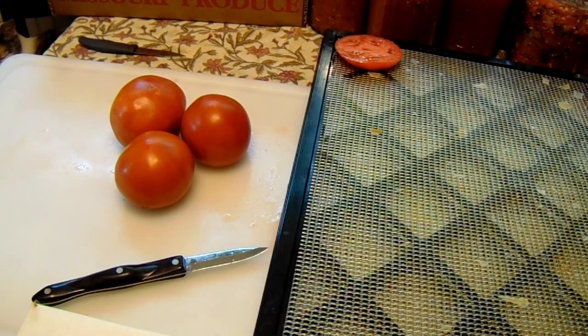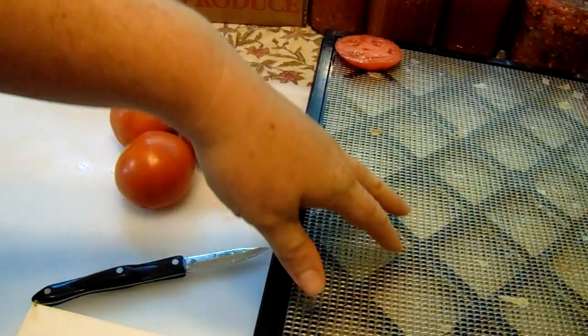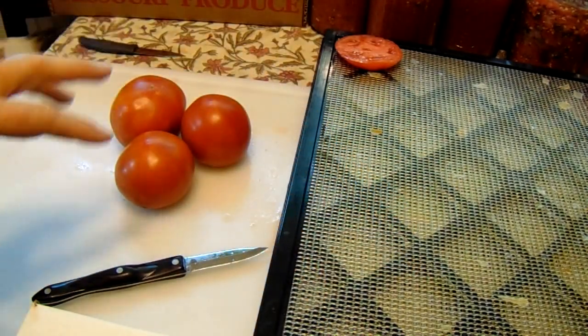Hi everybody, welcome to J&S Farms. Today I am dehydrating tomatoes and I thought I would show you how I did that. To me, dehydrating tomatoes is the easiest thing that you can dehydrate — there's no blanching involved. You just slice and place it on the tray and place it in the dehydrator.